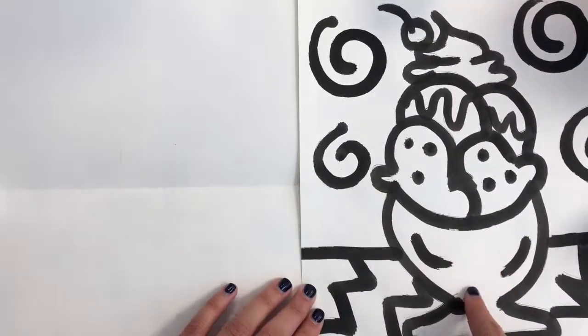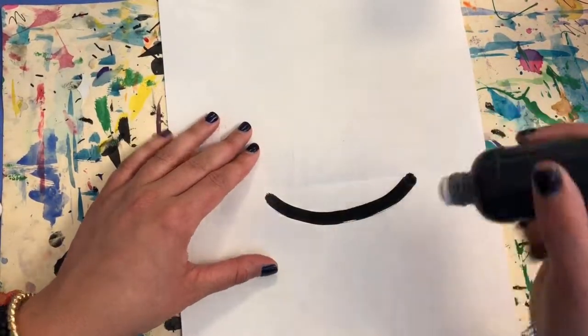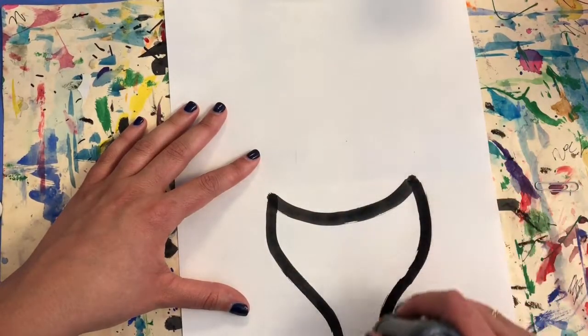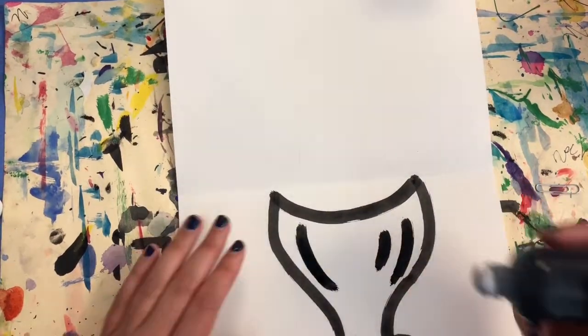Our cone or dish for ice cream will go below the fold and the scoops will go on top. Go ahead and draw either your dish or your cone — remember, that's below the crease line. You can even add some lines for highlights on your dish.